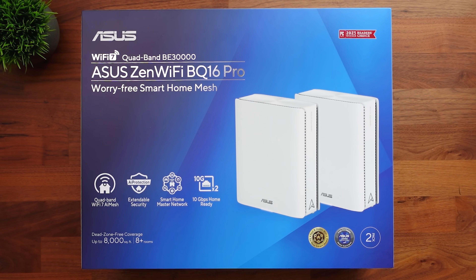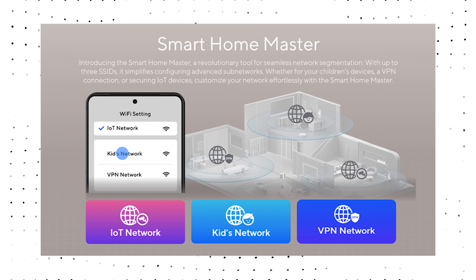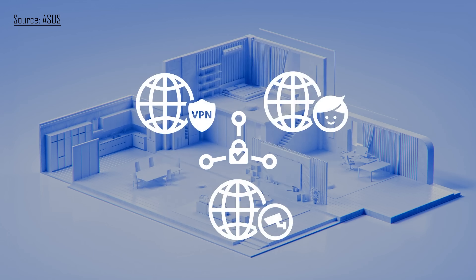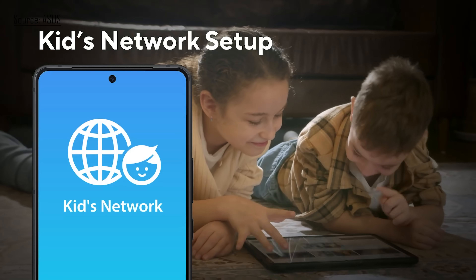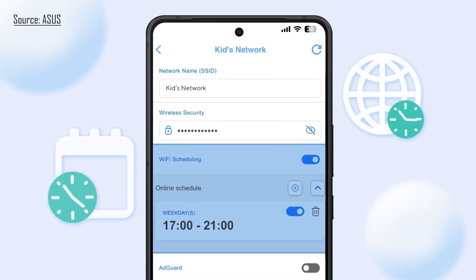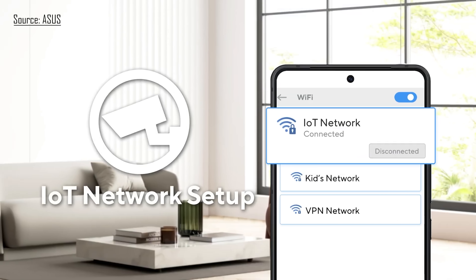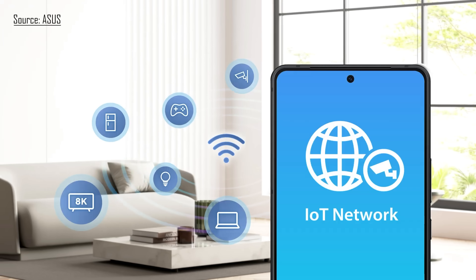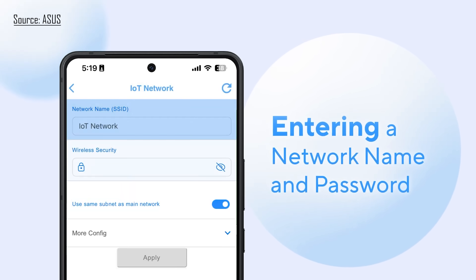Now let's briefly talk about what the BQ16 Pro is offering. This is a quad band system with a smart home master network, which is something I really like about Asus. When you set these up, not only are you setting up your main network, but it has subcategories of other networks. For example, there's a separate subnet for your smart home or IoT devices, another network that can be set up just for kids with scheduled times and locked-down rules, and that smart home network is more secure and won't give potentially vulnerable IoT devices access to your full main network.